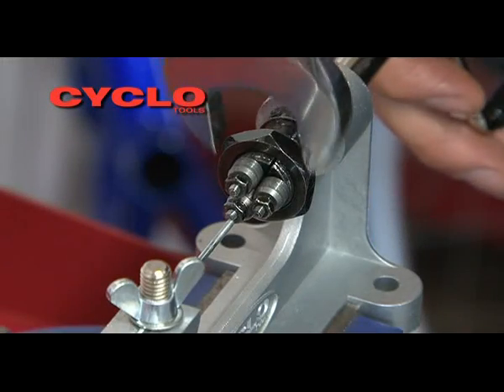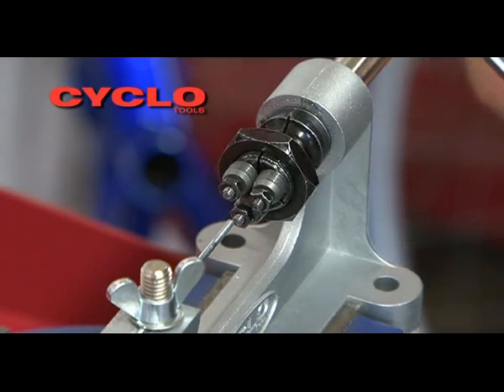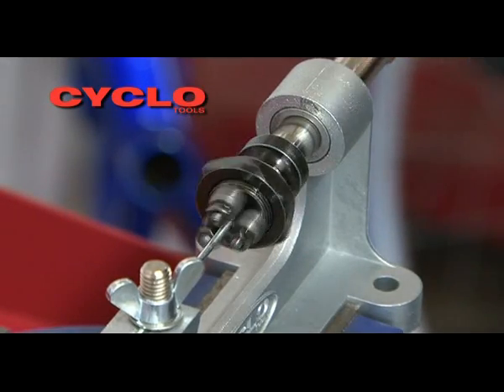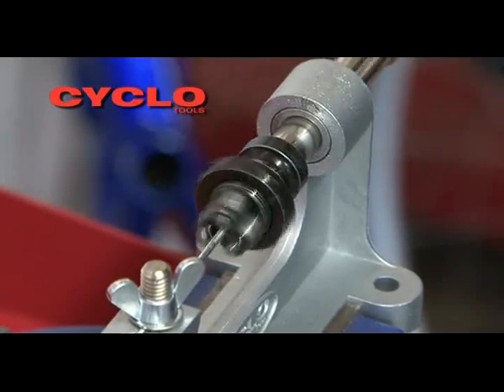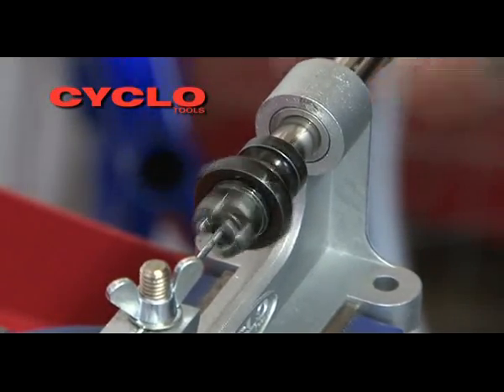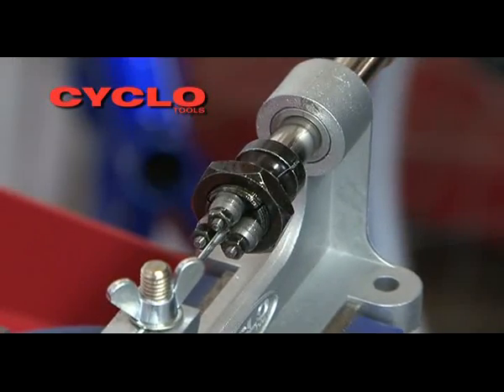This may only have rolled a light thread onto the spoke. If so, tighten one quarter of a turn and take a second pass at the spoke, or repeat until a deep thread is rolled. Be careful not to over-tighten the rolling heads, as this may cause the rollers to jam and roll an incorrect thread formation.